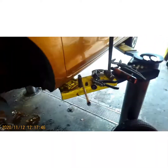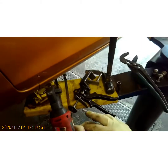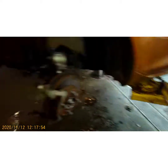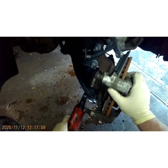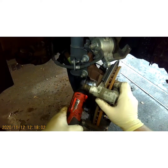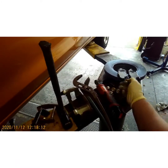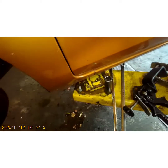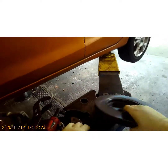Now you're going to take the caliper bracket off so we can get the rotor off. Break your bolts loose by hand first — you don't want to break them loose with your electric ratchet, that's a good way to tear it up. Then use your ratchet to remove them the rest of the way.